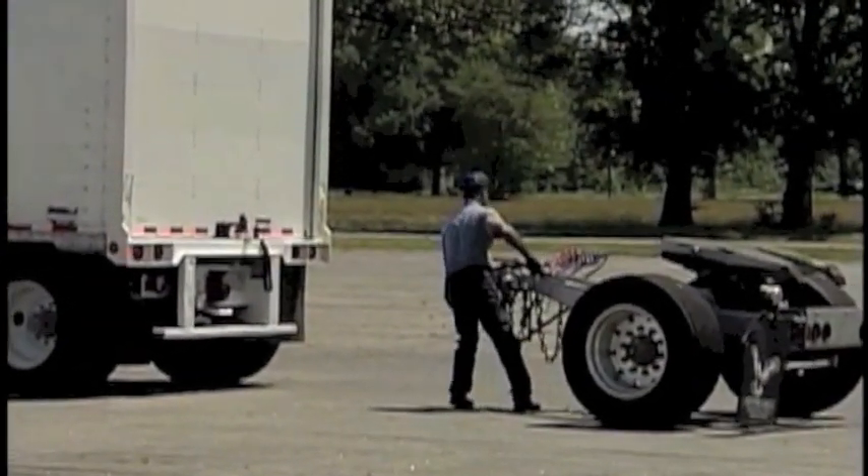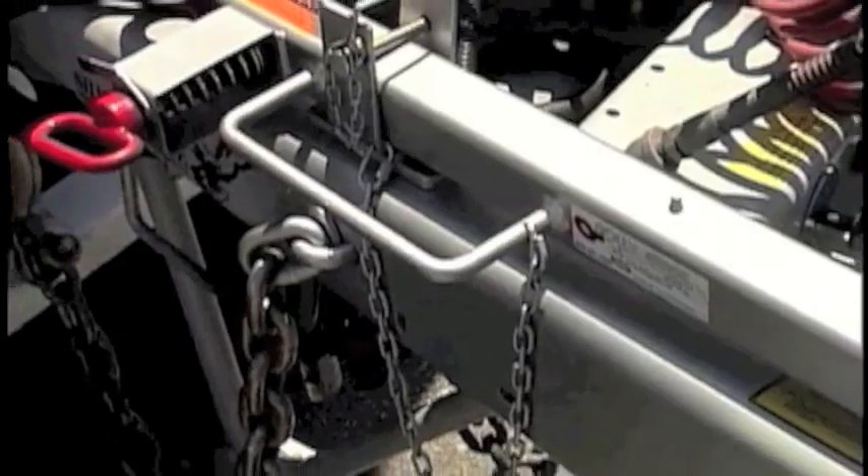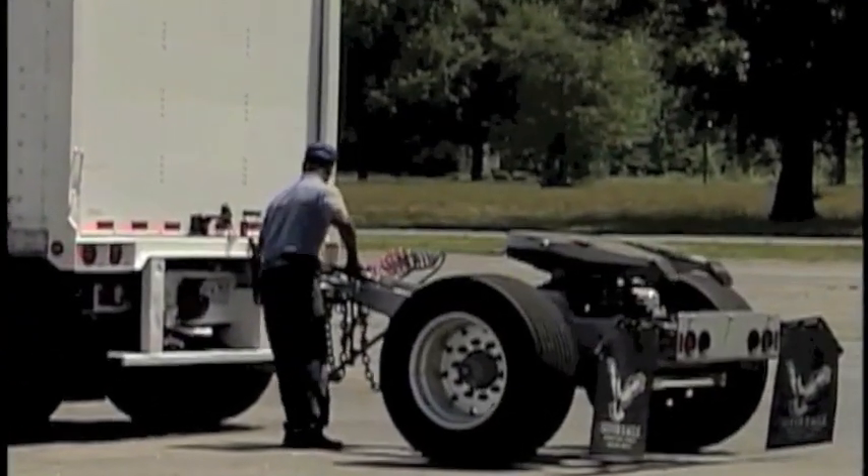The Express Converter Tool is attached to the converter dolly and is equipped with a handle to assist the driver in maneuvering the dolly safely.